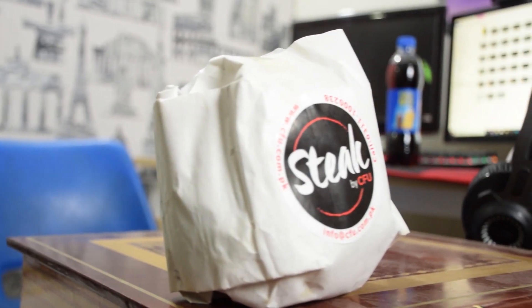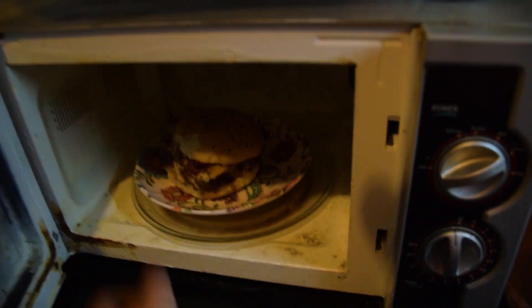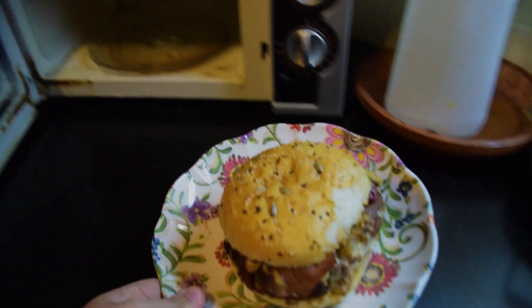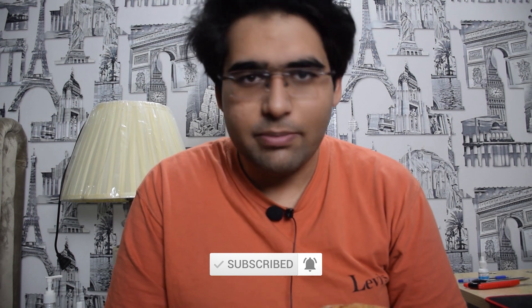I thought they were only famous for steaks, but apparently they make burgers too. I had the burger in the microwave to warm it up a little bit. I was charging my camera and the battery is already getting low, so let's get into the review.